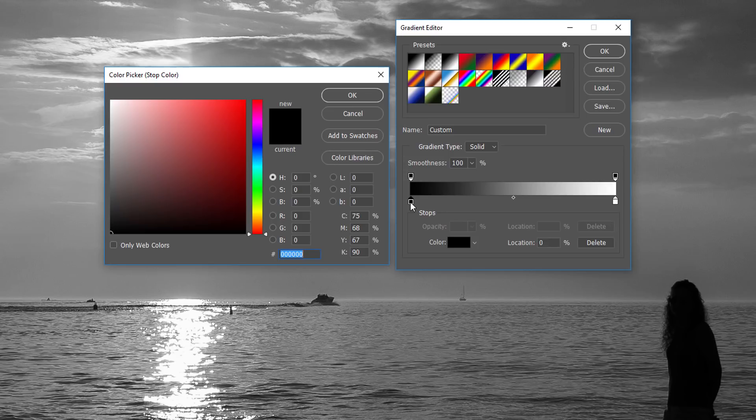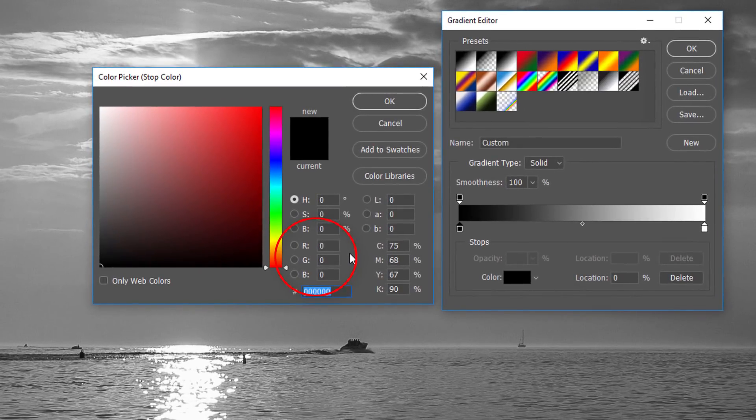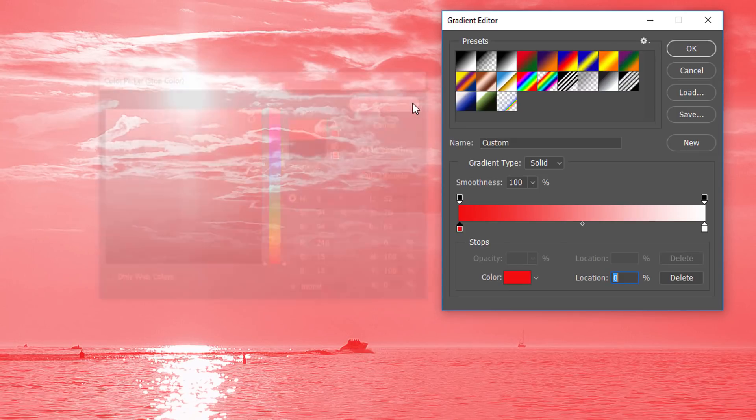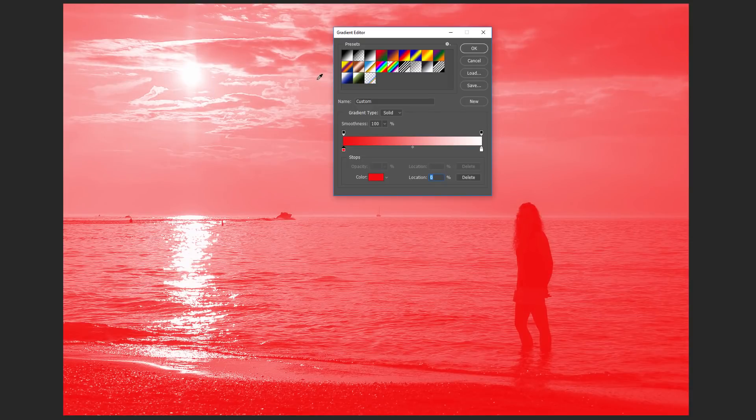To edit the color, double-click on the color stop. This opens the color picker where we can select a different color. Let's choose a bright, saturated red. In the RGB section in the lower center of the color picker, set the R value — which stands for red — to 240, G for green to 15, and B for blue also to 15. Then click OK to close the color picker. If we look at our image, we see the darker tones now appearing in red rather than black. Red may seem like an odd choice for the dark areas, but it will look a lot better when we change the blend mode of our gradient map adjustment layer, which we'll be doing in a moment.